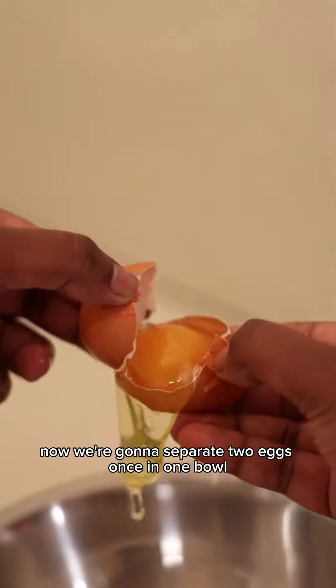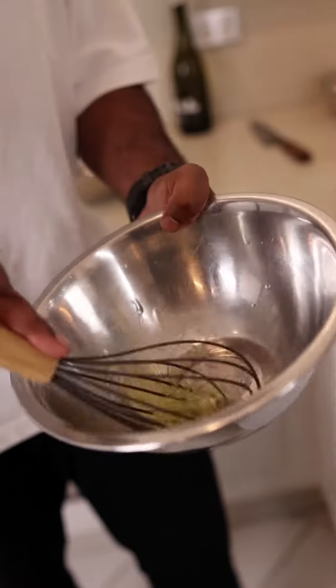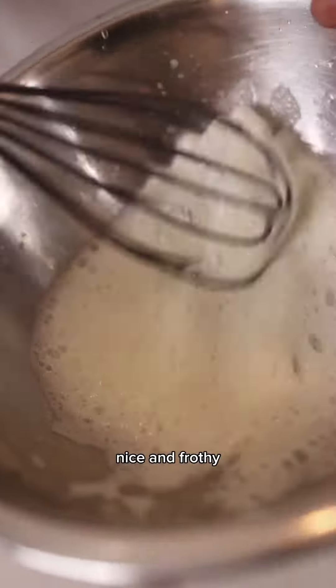Now we're going to separate two eggs. White in one bowl. Nice and frothy.